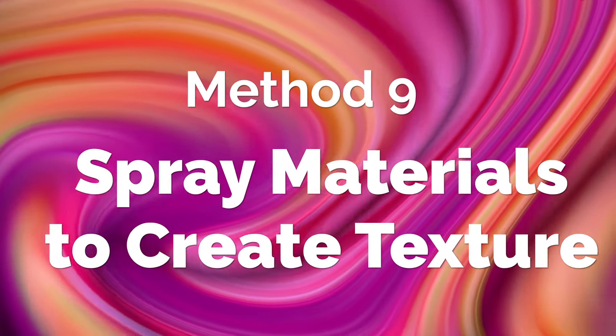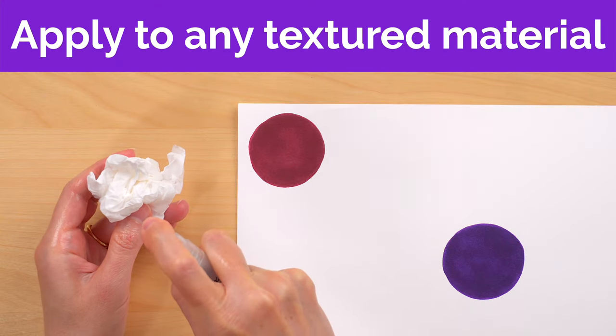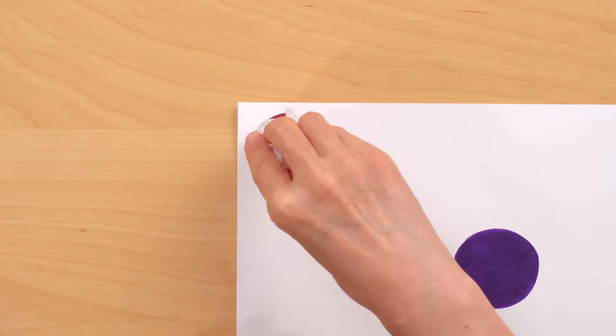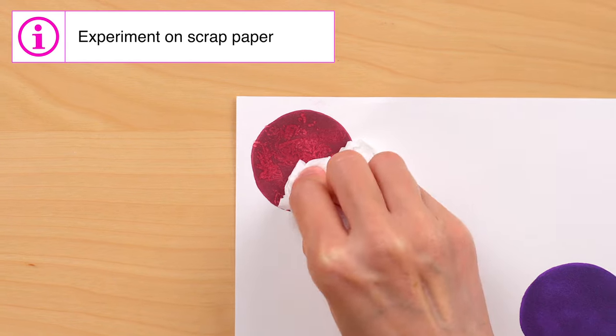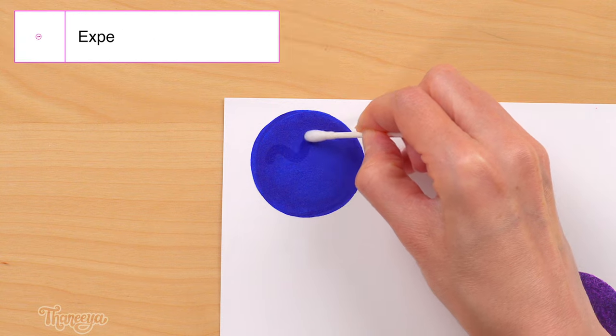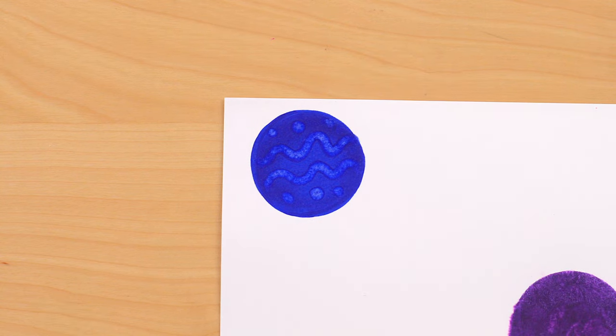Another way to create texture with this mini spray bottle is to spray some colorless blender onto a crumpled up tissue, paper towel, or fabric like lace or corduroy, then press it on top of an area that you've colored. If you don't have a mini spray bottle, you can always drip the colorless blender from the refill bottle directly onto a paper towel, tissue, or cotton swab and apply it to your paper that way.